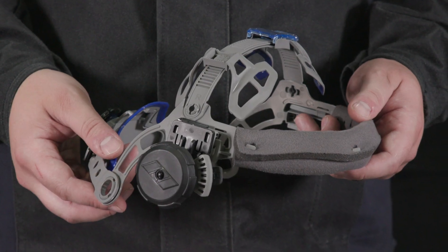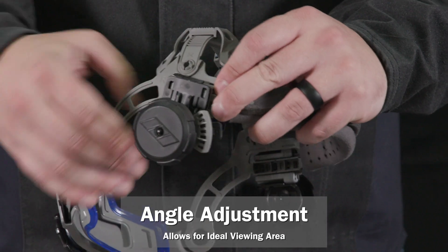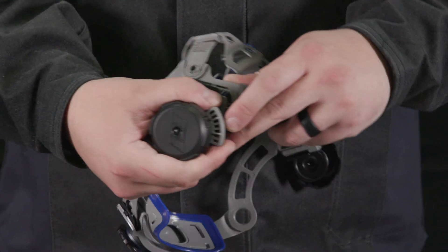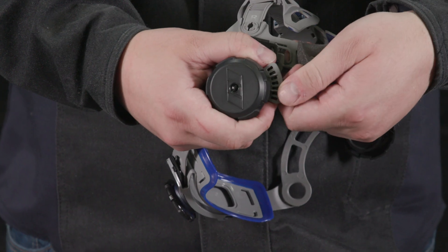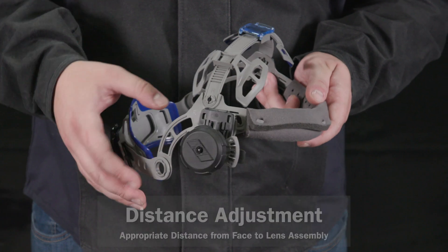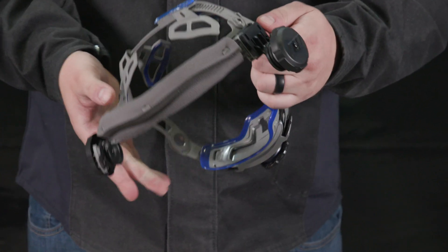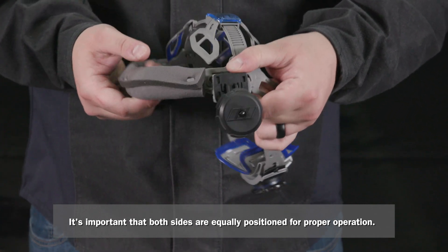To adjust the angle of the head assembly, use the notches on the right side of the headgear. Loosen the headgear tension knob and push the top end of the control arm outward until the arm stop tab clears the notches. Rotate the control arm backward or forward to your ideal angle. To adjust the distance between the face and lens, pinch the adjustment rail and slide the headgear forward or backward to the desired position. Both sides must be equally positioned for proper operation.